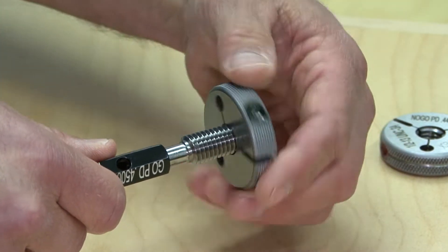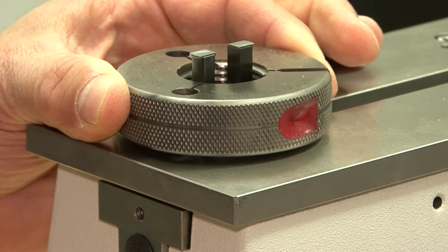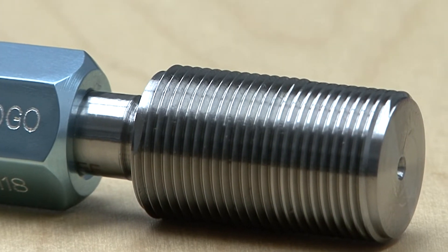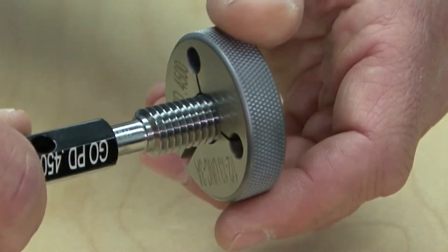The inspector should confirm the gauges are calibrated. It is always advisable to recheck the thread ring gauges prior to use with the matching set plug, regardless of the calibration sticker's current status. Set plugs are the only approved method of calibrating AGD adjustable style thread ring gauges.